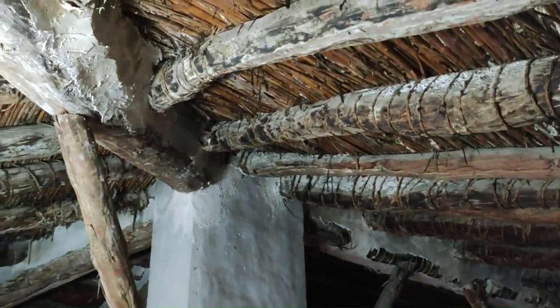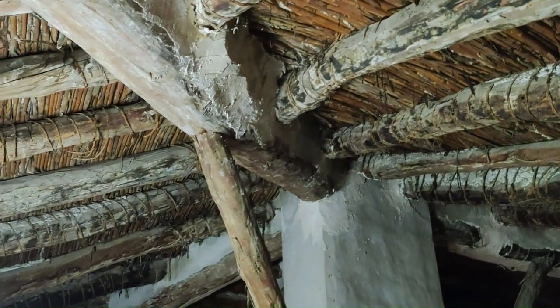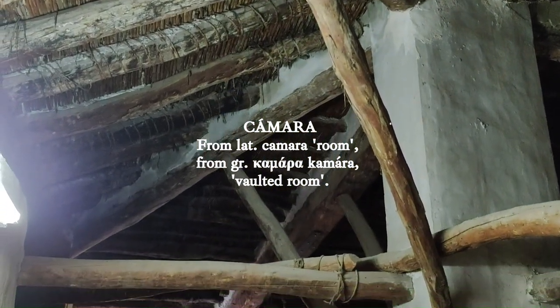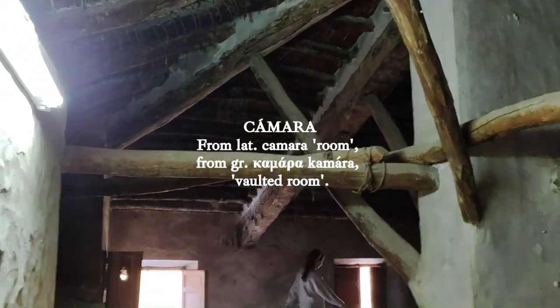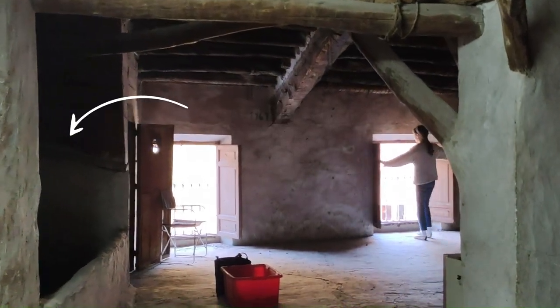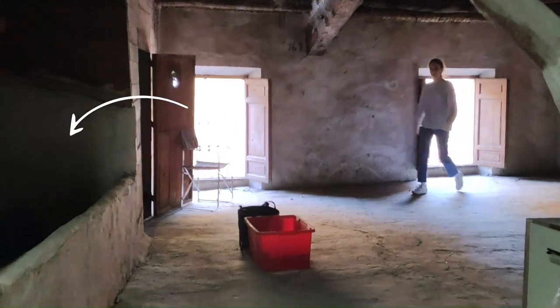As most of you already know, this room is called the 'cámara.' It owes its name to the fact that it was the chamber where people used to store grain. In this case, this area was used to store old toys and junk, basically.